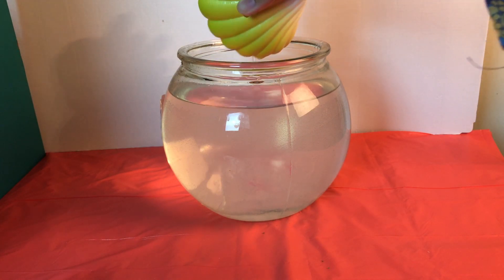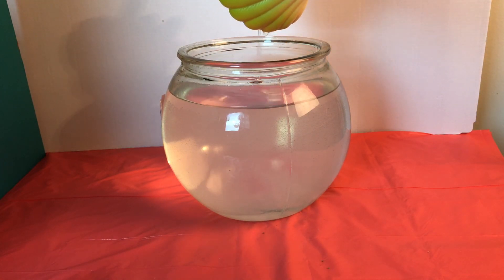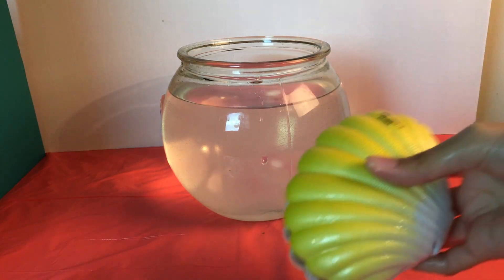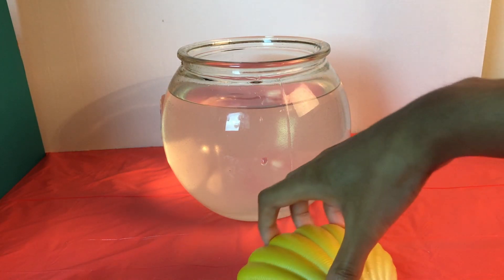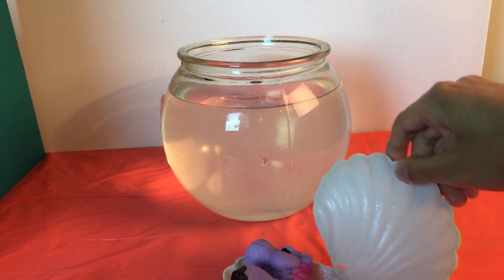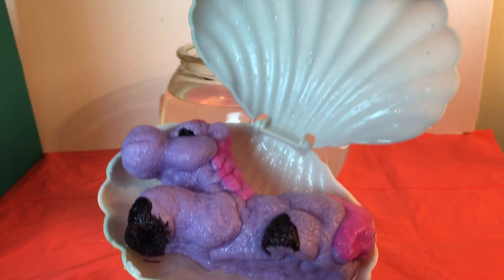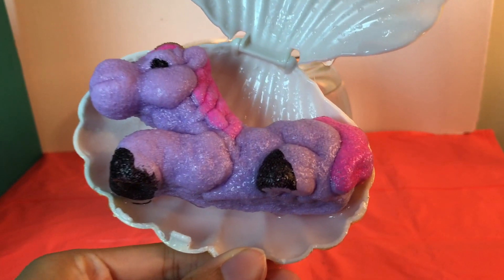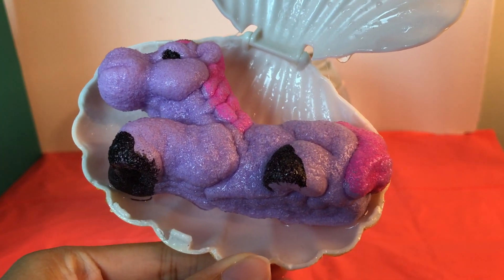The shell is heavy. Alright, let's see what the toy is. Oh, look at that guys — let's get a closer look. It's a unicorn!